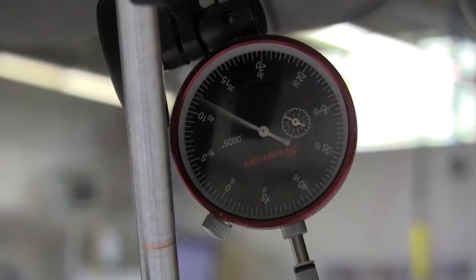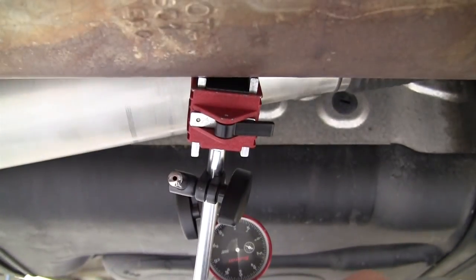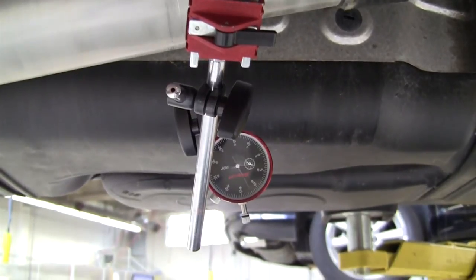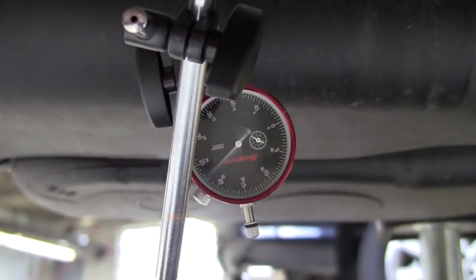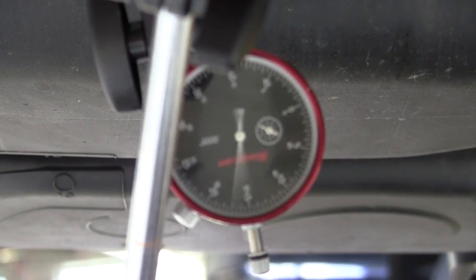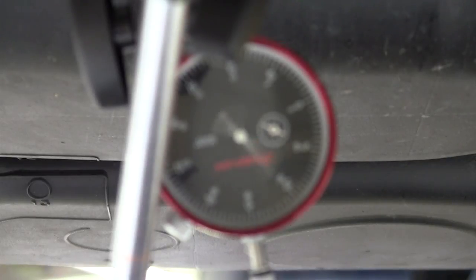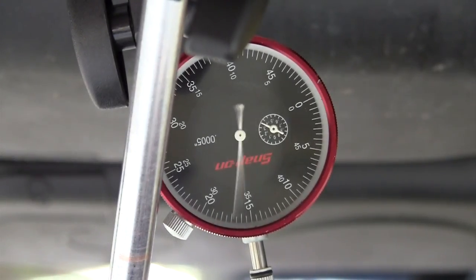Here we are at the front of the aluminum propeller shaft measuring runout with the dial indicator. Zooming in, we're toggling between 0 and 20 thousandths of an inch — that's well within specifications, so that portion is good. We've now got six different readings on this rear propeller shaft for runout.